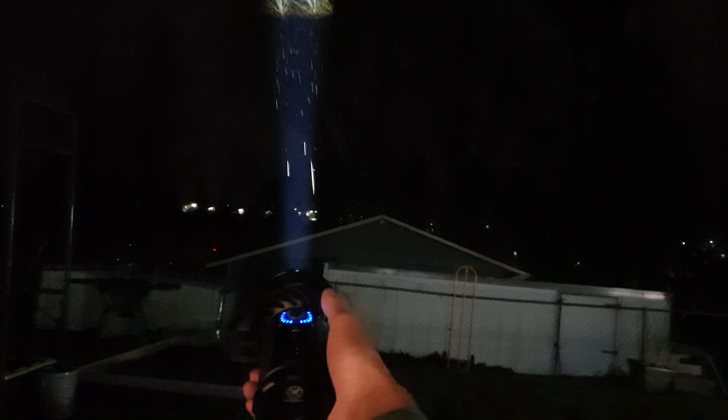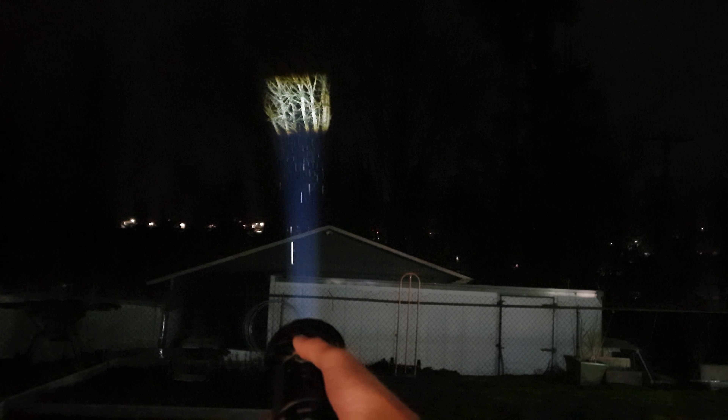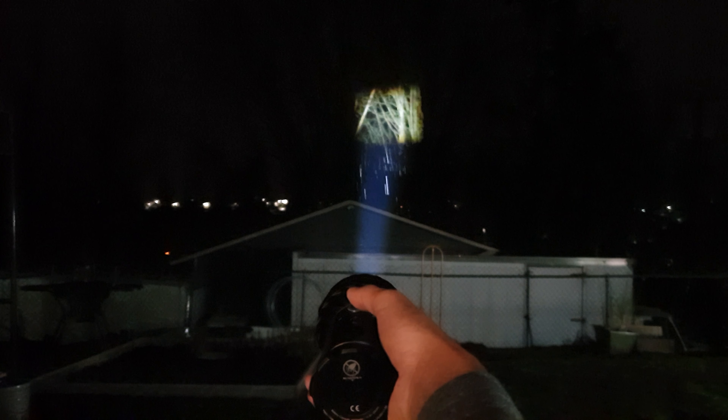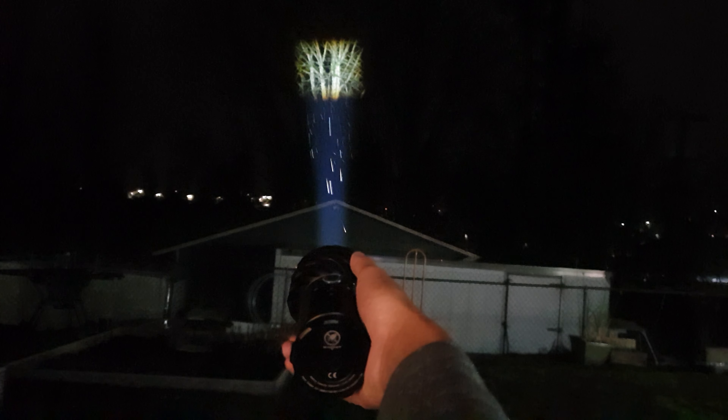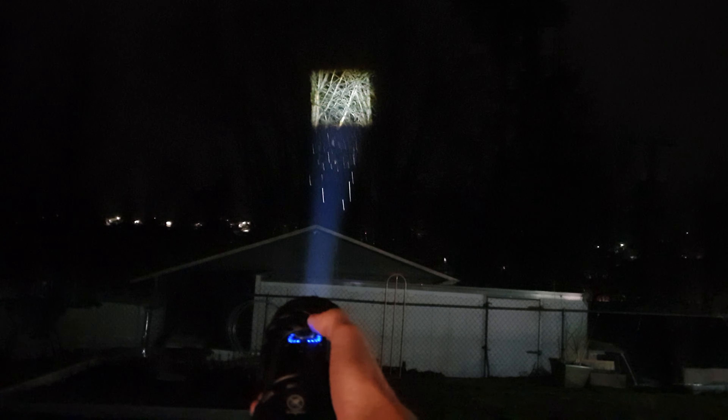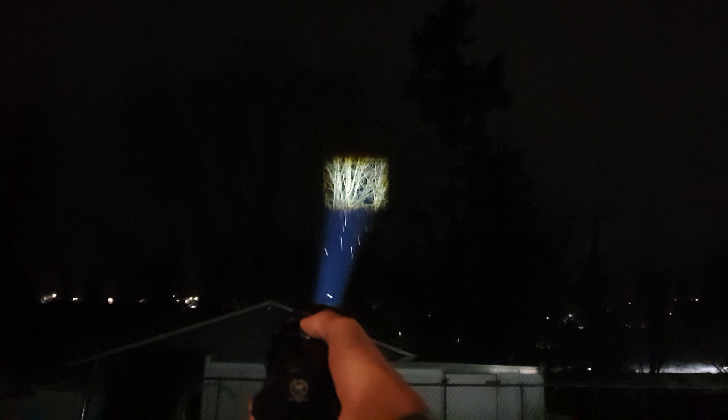And in throw mode you have around 180 KCD beam intensity — you'll have to look it up, I don't remember exactly. Very impressive. Then you turn the dial to bring the brightness down, or to the right to bring it up. Very large focus.